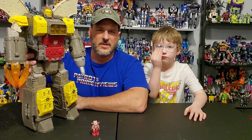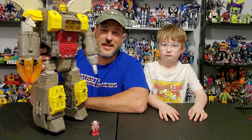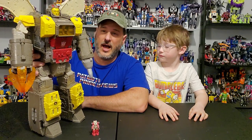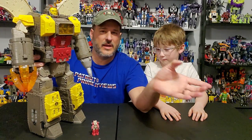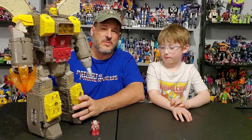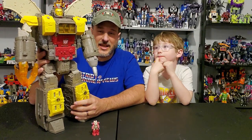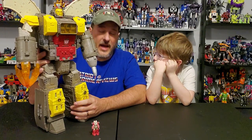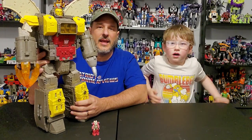Does a Transformers War for Cybertron Siege Omega Supreme belong in your collection? Absolutely! This is a fantastic figure. I absolutely love this guy and I cannot believe I waited so long to pick one up. I only have a few minor complaints — the turret for the tank really should have been able to rotate, and I think his rocket base mode is a little compact. It works better as a MicroMaster base instead of a tank rolling around on top of it like the original figure. But man, other than that this guy is fantastic and comes highly, highly recommended if you can find one. As of this recording, he's still available at Amazon.com, Big Bad Toy Store, and Entertainment Earth.